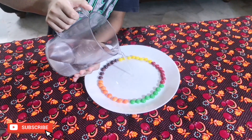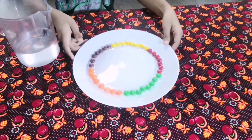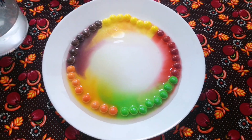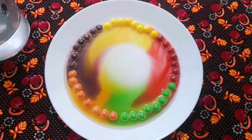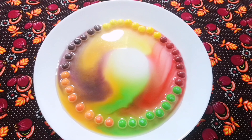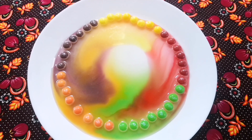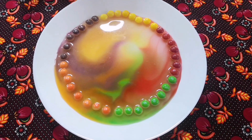Now we pour some warm water on the plate. Wow! Look at it guys! The color is mixing. Look at it guys! The Skittles are turning white and the colors are coming out.